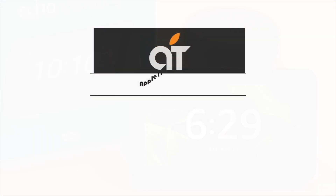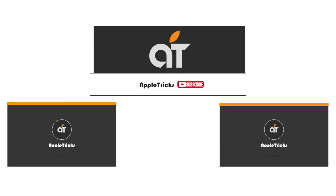So guys, this is the way you can easily set up the Amazon Alexa Echo Show. That's it for now. Hope this video was helpful. If you have any query regarding the topic, let us know in the comments below, and always stay with our channel.